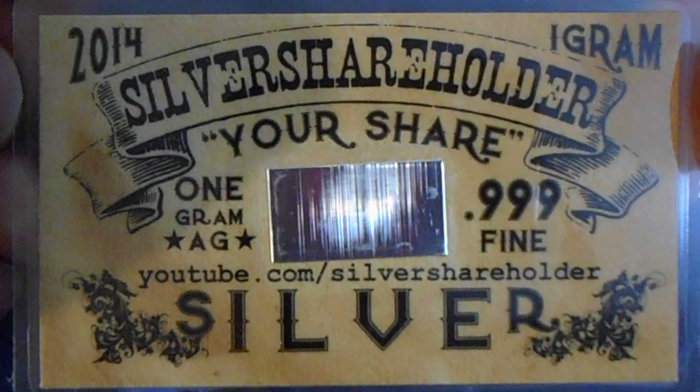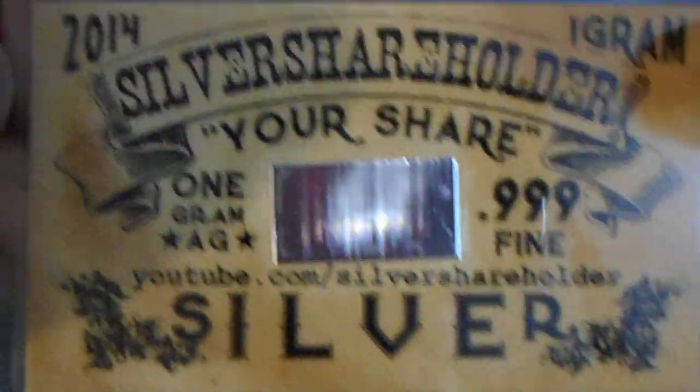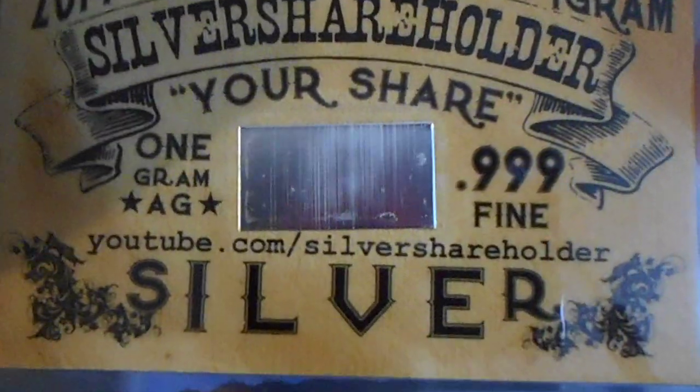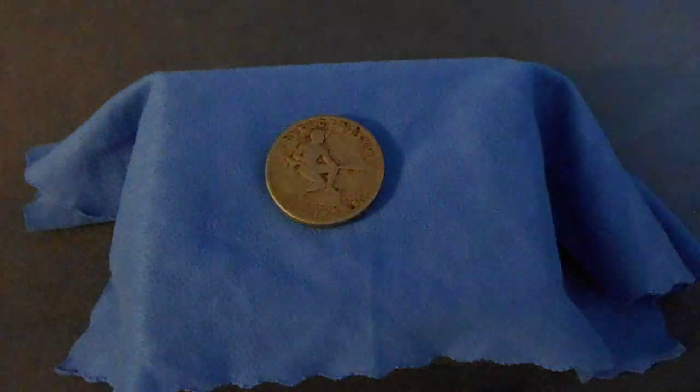This is the first silver card I've ever had. Thank you very much, thank you again silver shareholder. This is Silver Bear, I'm out of here, bye.